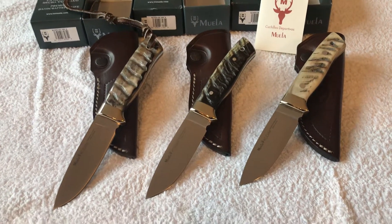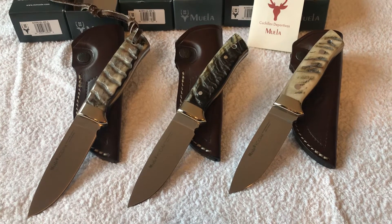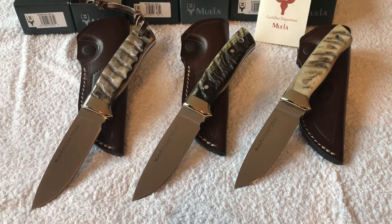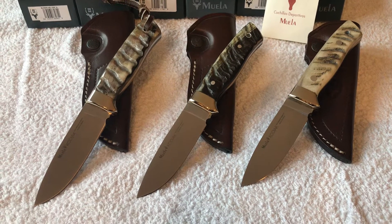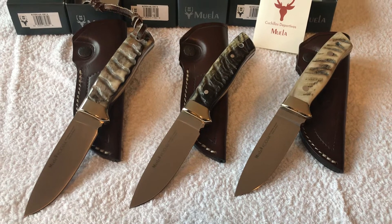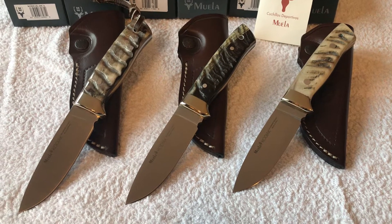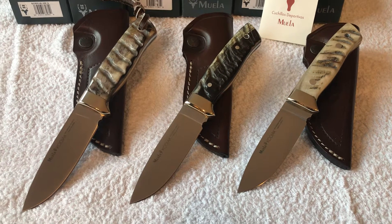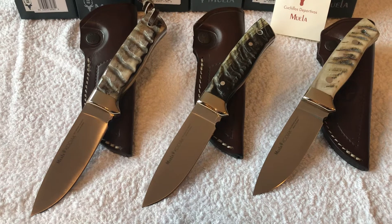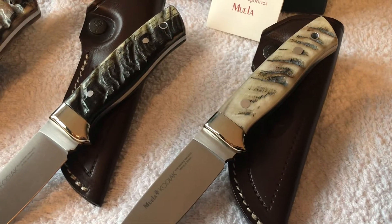Hi and welcome. Today I just wanted to show off three examples of the same model, which is the Muela Kodiak 10 CA — the one with the ram horn — just to show you that the ram horn may come in different variations. That's the beauty of it: every item is unique, as you can see, but they are all equally beautiful in their own way.